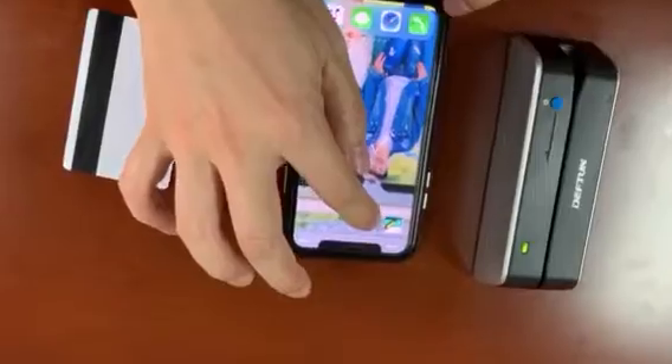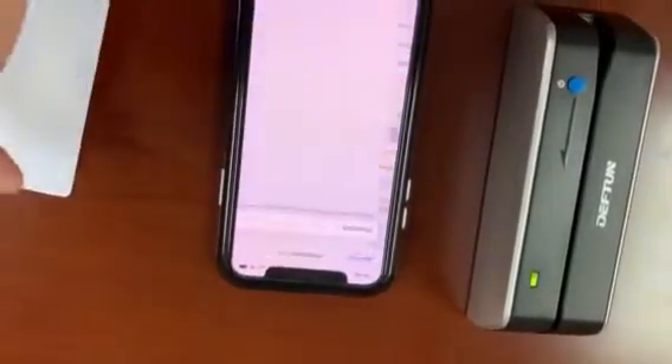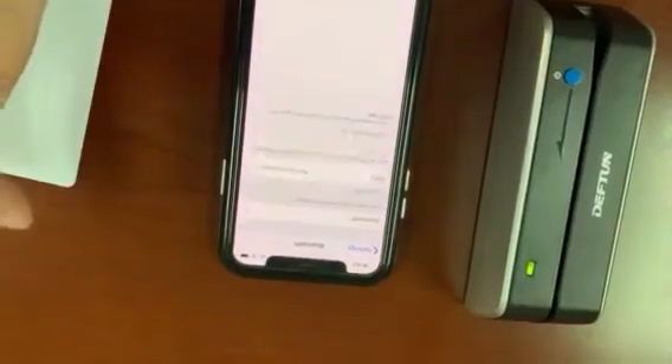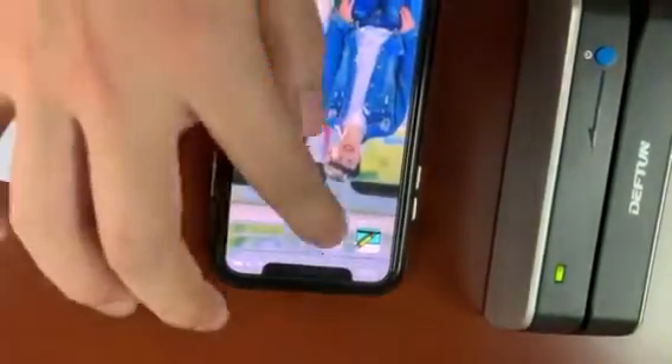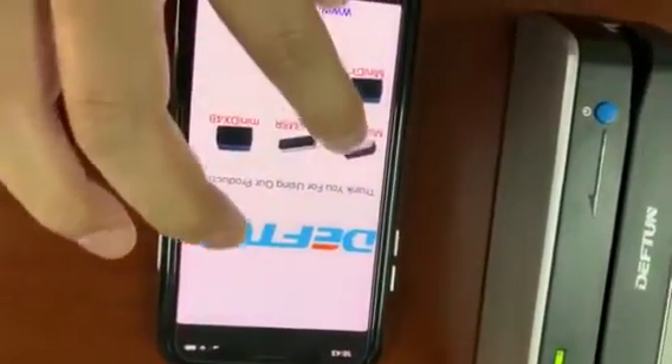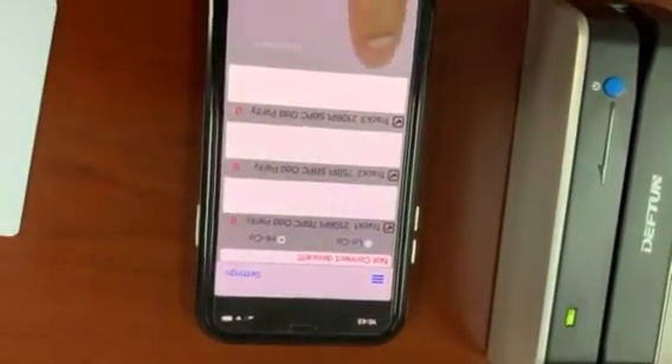Then we open the mobile phone Bluetooth. Open. Then open the software, select X6 Bluetooth, and click connect.